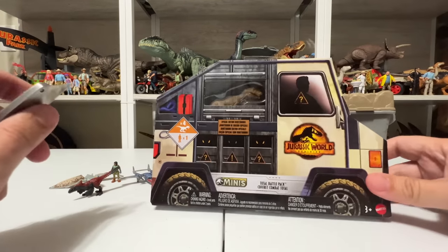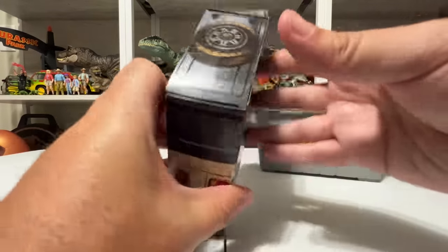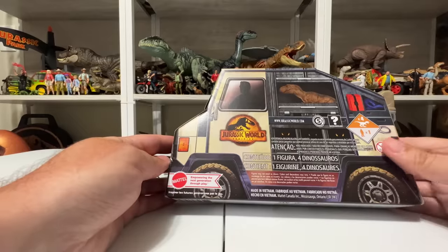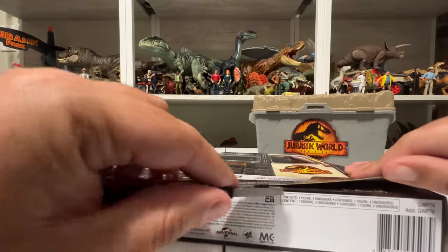One thing I want to note about this box is it really feels like the Jeep Gladiator from the movie — it even has the little kit and spare tire on the roof. I think this one is supposed to be influenced by the Biosyn Jeep Gladiator, which is pretty cool. We'll go ahead and open this one the same way because that is kind of a fun way to do it. We pop this open — and Tim forgot to do another piece of tape, so much tape!